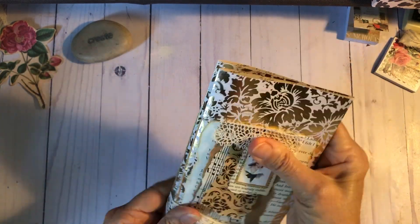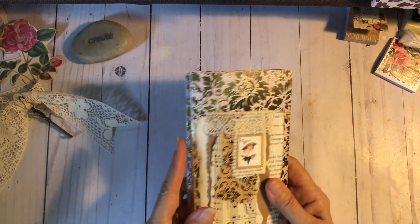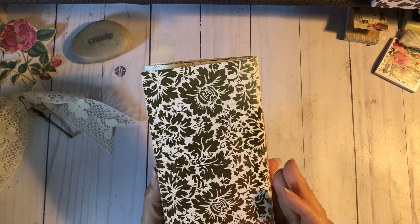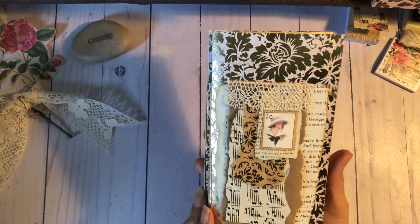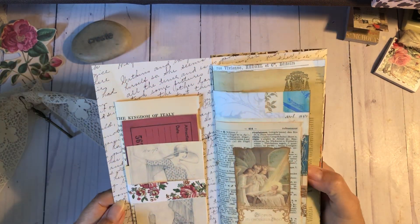I'm just going to slide it off. This is 96 pages. It's three signatures and it measures four by nine inches. And I'm calling her Rebecca. So let's go ahead and get started.